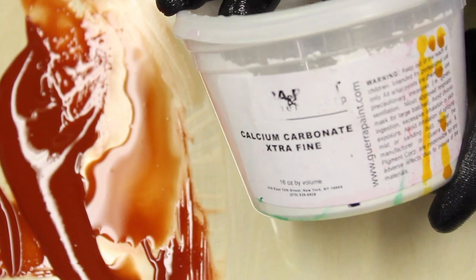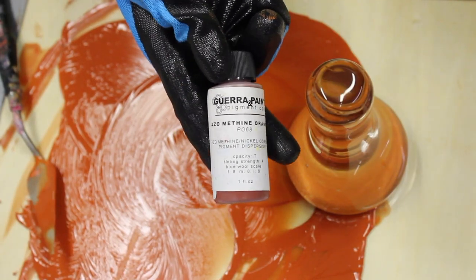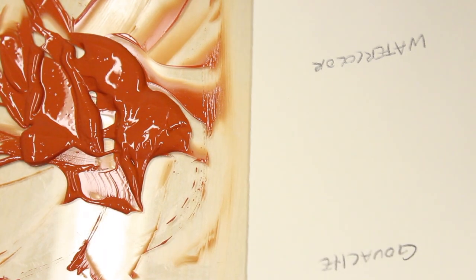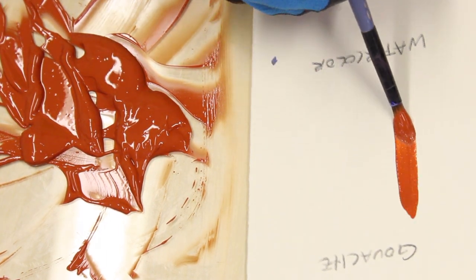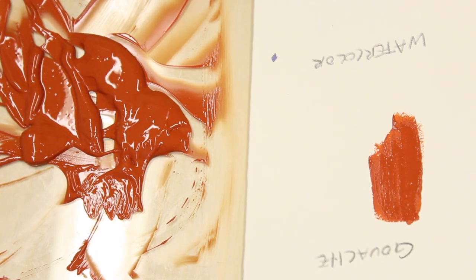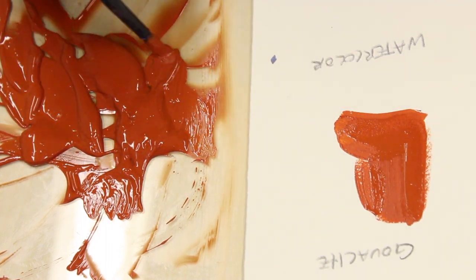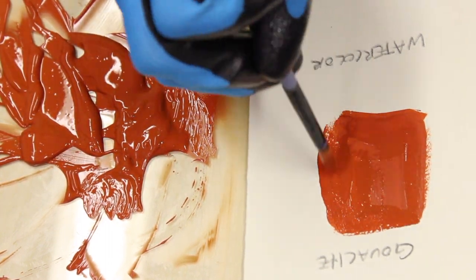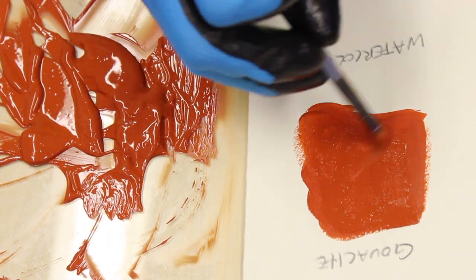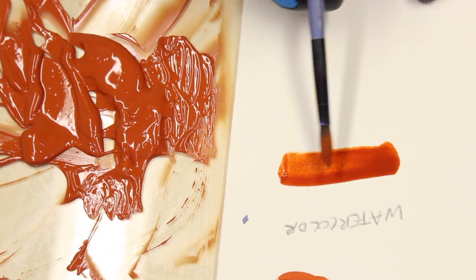Here's a little video about how to make gouache. I'm going to be using some calcium carbonate extra fine, some pigment dispersion, and some prepared gum arabic. If you want to learn how to process gum arabic, you can watch our quinacridone gold video — I'll link it right here. In this video I'll show you how to make beautiful velvet matte gouache.